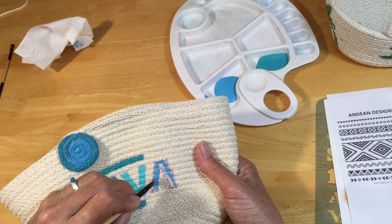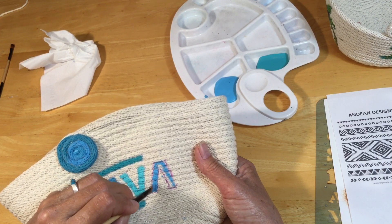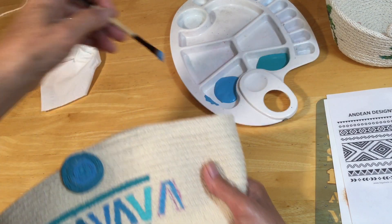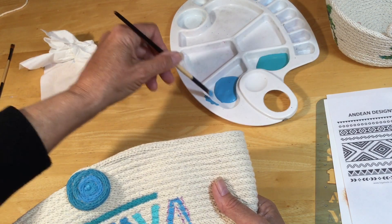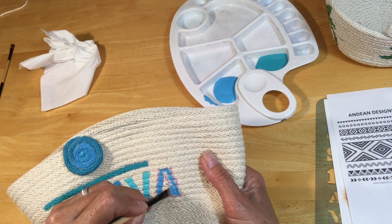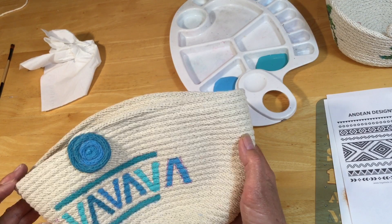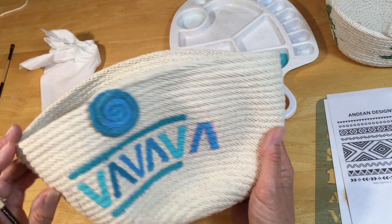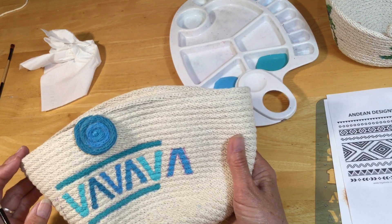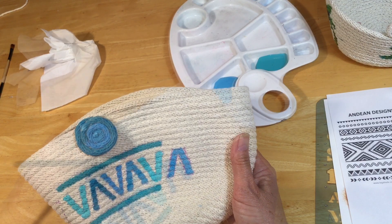Now if you don't want to use acrylic paint and you want something more lasting — say you might want to wash it — then you can also use fabric paint. Just look at your local craft store or online. That's how easy it is. Just let it dry, and the purple marker lines will disappear — they air dry.